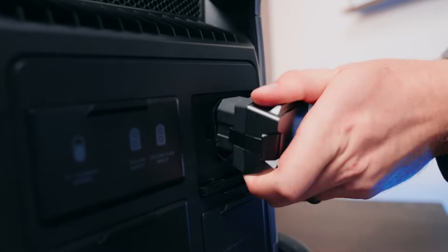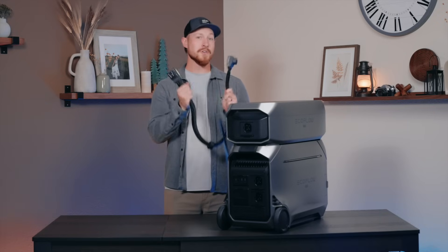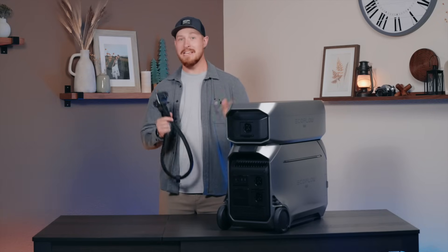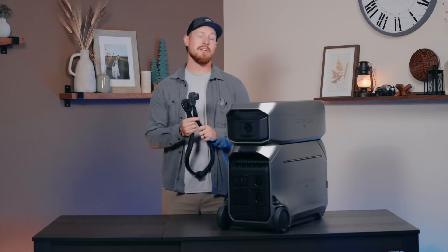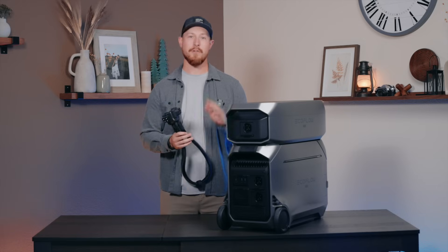The extra battery ports are located on Delta Pro 3 and you can connect up to two. Good news — the extra battery cable is also compatible with your Delta Pro and its extra battery. So you just need to update the EcoFlow app and purchase these new 90-degree cables, and you'll be good to go with your existing setup.